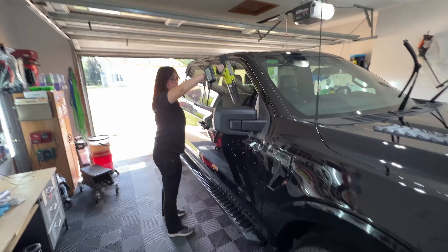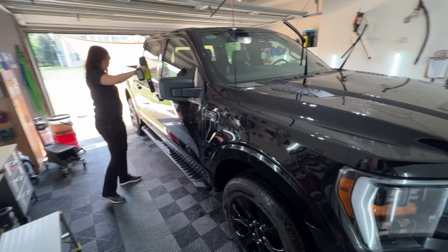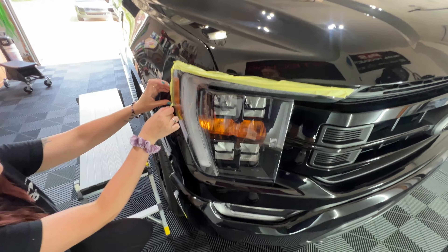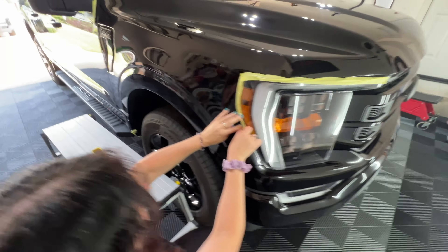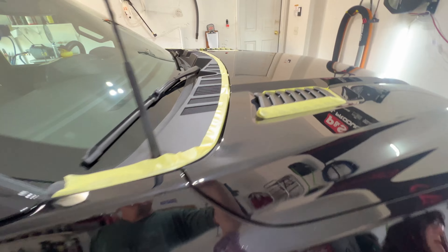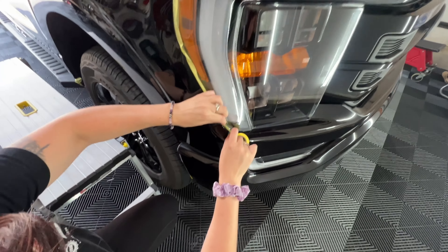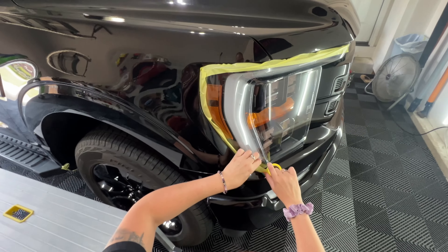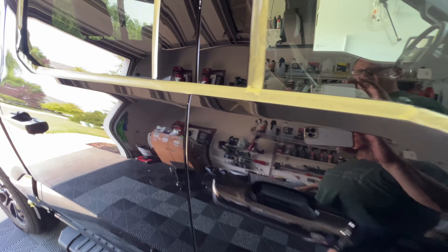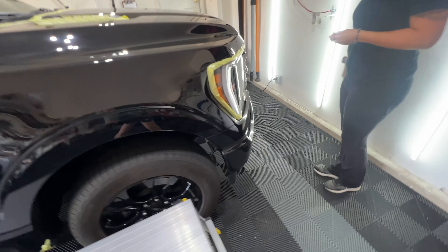Even though we did a spot-free rinse, Nicole is blow-drying the heavy water off so we can get into taping and polishing. She's taping some delicate areas so we do not stain any plastics with our polisher — she's getting ready to try one for the first time. It doesn't matter if the tape looks beautiful, just that we're covering those plastics. It's not worth the risk of discoloring them.